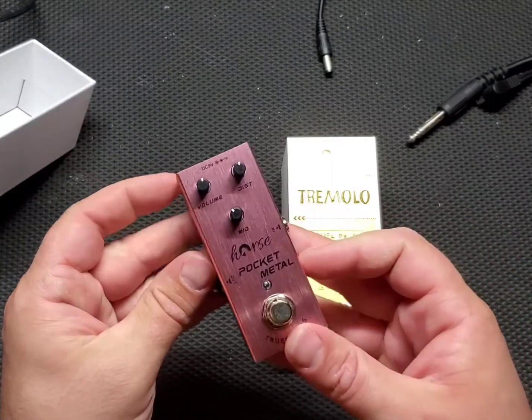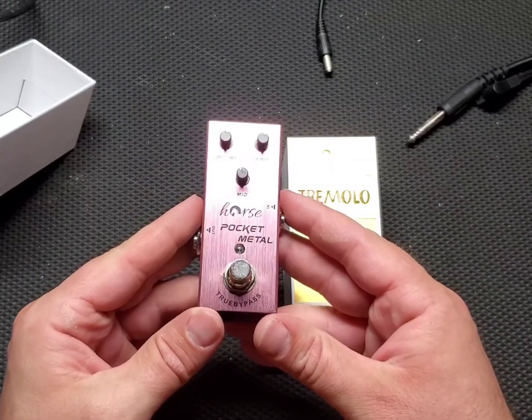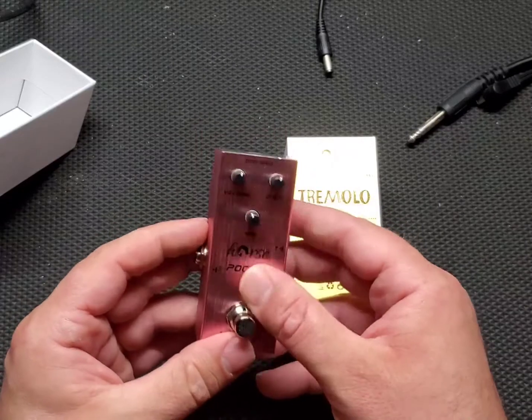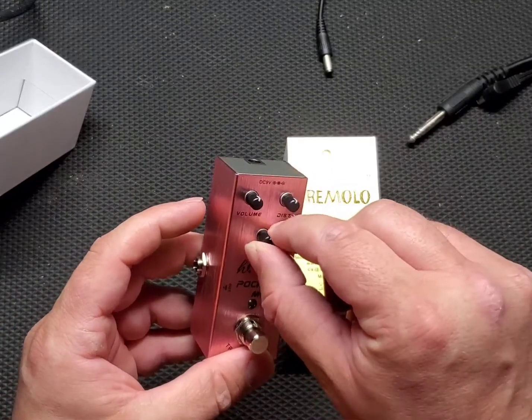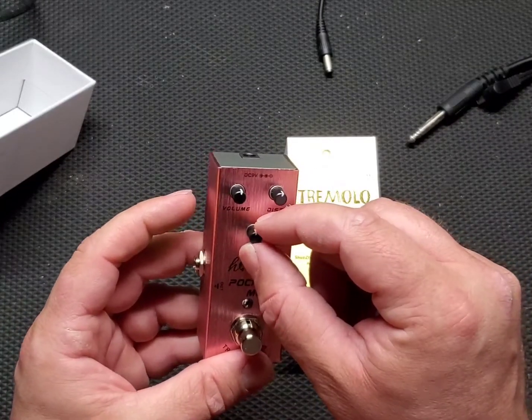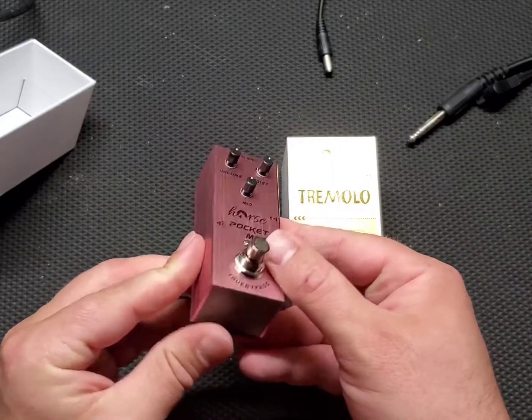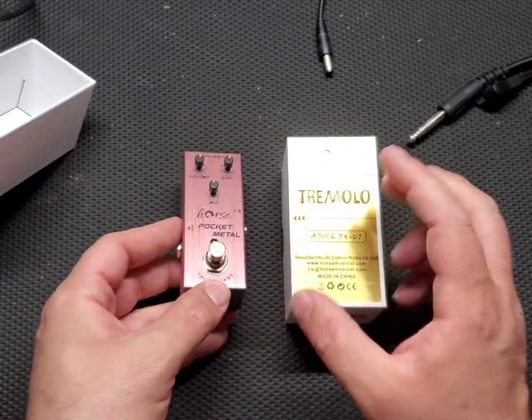This is the Pocket Metal pedal. It's a nice metallic pink. Feels alright. Knobs are along the lines of an Amazon basic style pedal. It says true bypass.